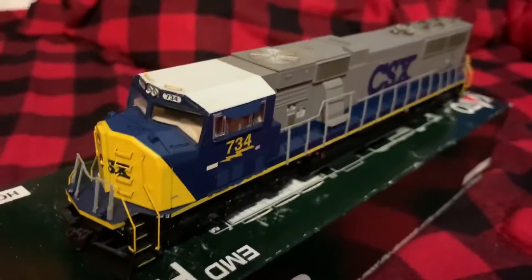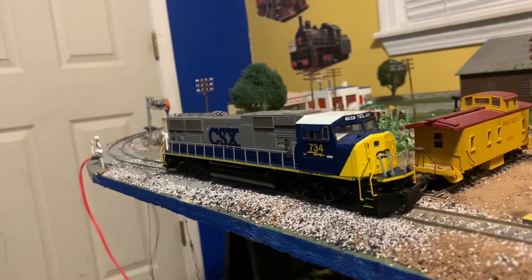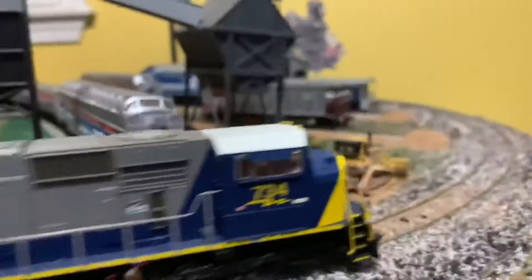Let's see if this thing runs — let me take it over to the track. So now we're at the track, let's see if this thing runs. It runs! The ditch lights work and the headlights work too.